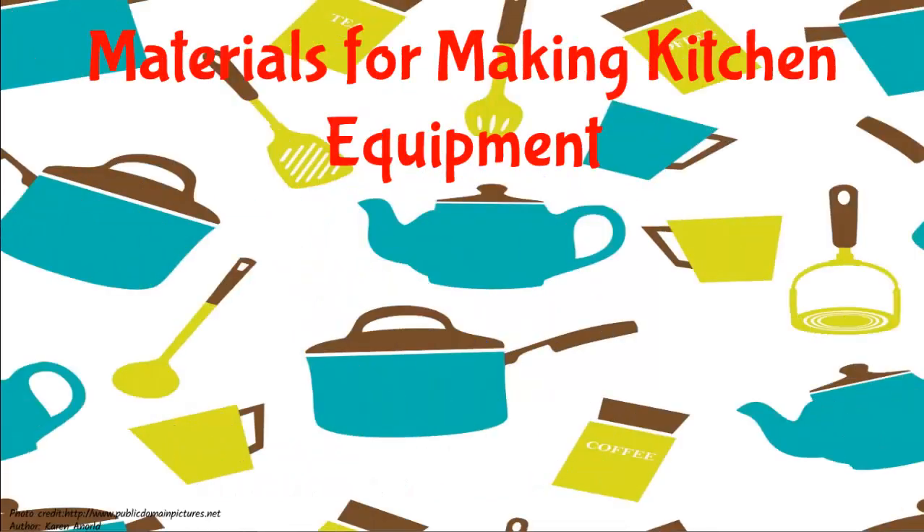Materials for making kitchen equipment. It is a bright sunny morning. Jim's birthday party yesterday was superb and his mother even allowed some music for the guests. Jim is holding a bowl with water and remembers his mother's statement about plastics yesterday. He heads straight to the kitchen where he finds his mom making breakfast.